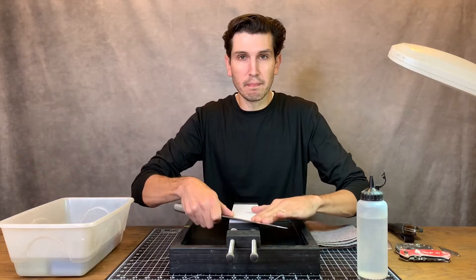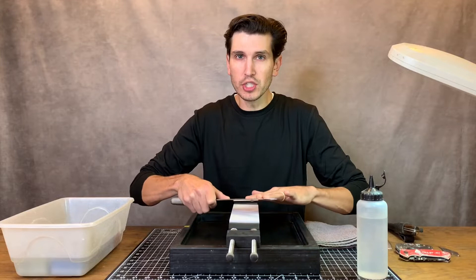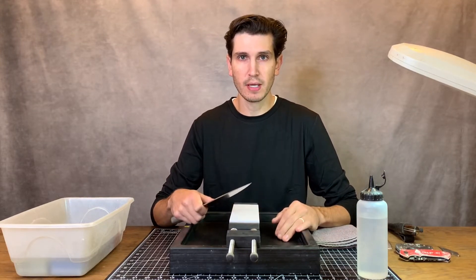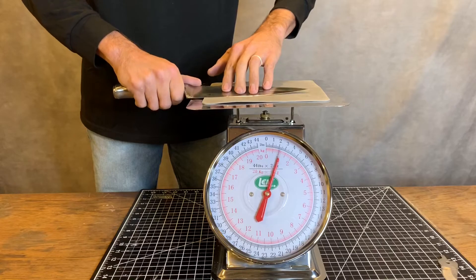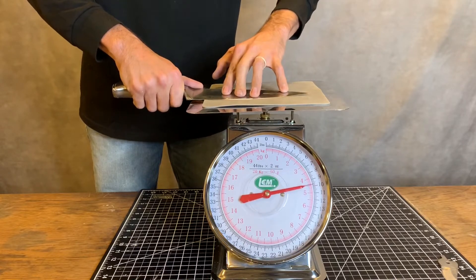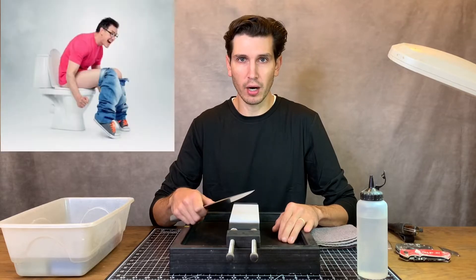Use more pressure. It may not seem like it, but early on when you're trying to establish that bevel you're pushing quite hard to get that stone to cut that steel. Bob Kramer suggests about four to six pounds, but unless you have a kitchen scale to push on it doesn't tell you that much. So suffice it to say, you need to push harder.